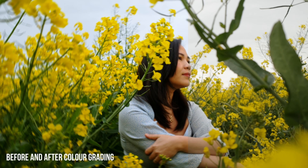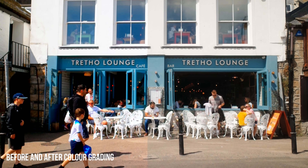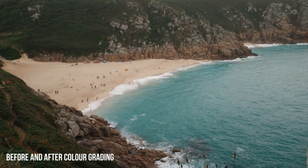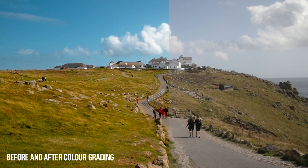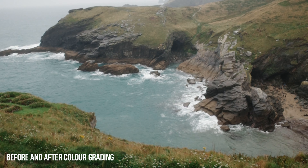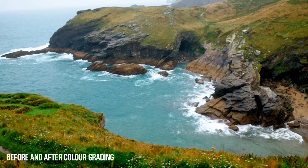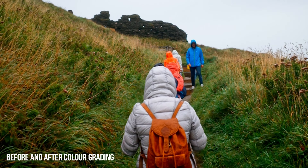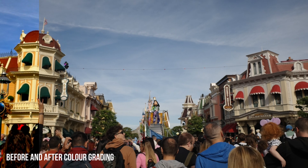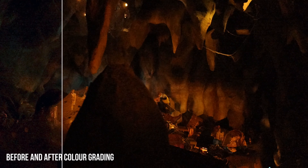One thing I like about the Ricoh GR3 when it comes to video is its color science. The colors you get from the videos are incredible and I know there's quite a lot of potential for future cameras. The colors are very rich — it looks very nostalgic or filmic, and you can enhance it further in post-production. With image control options such as positive film, color negative, and black and white, you can directly apply them to your videos and publish work straight out of camera.